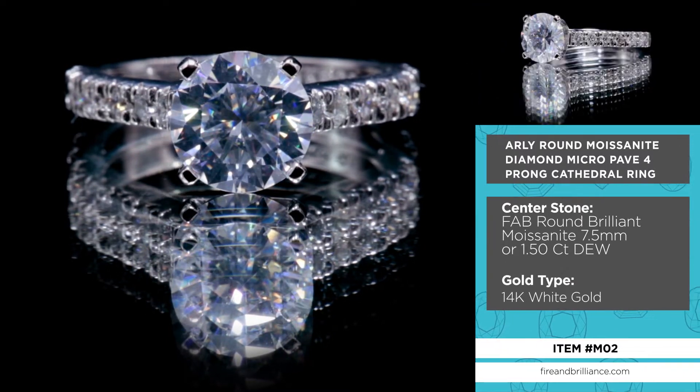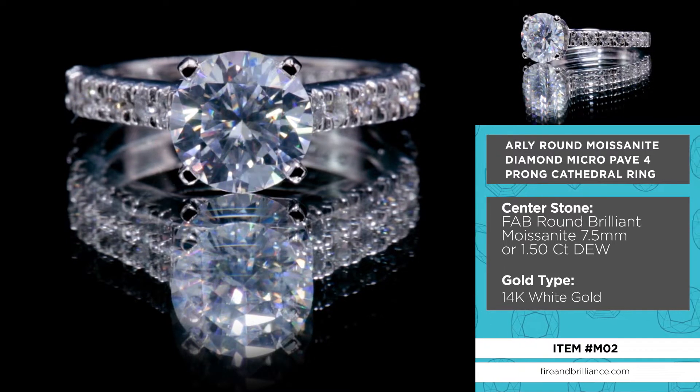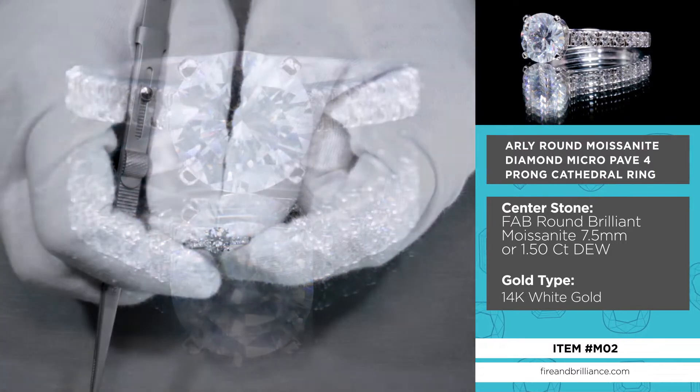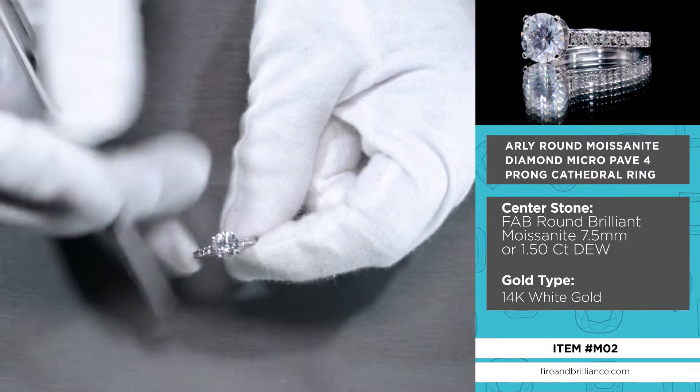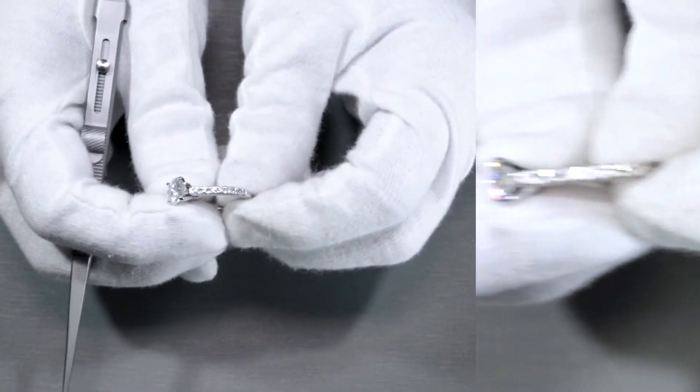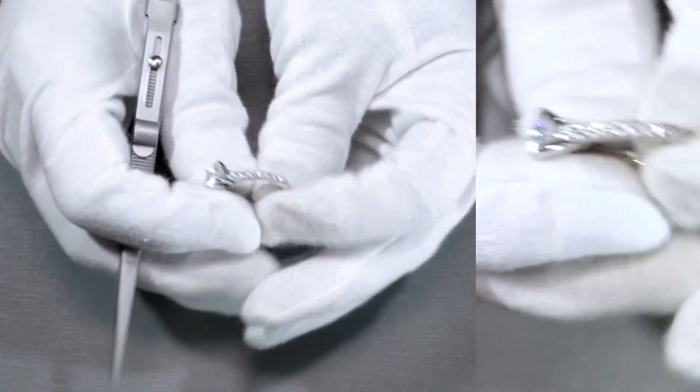It's a 7.5mm colorless stone — a beautiful 7.5mm, 1.5 carat diamond equivalent weight center stone. It's set on four prongs, and as you can tell, the Arly is gorgeous.